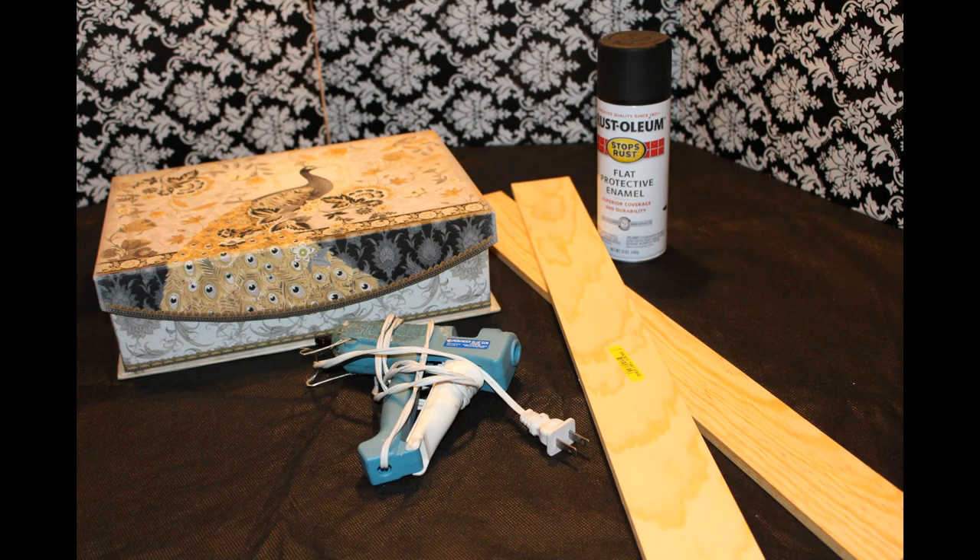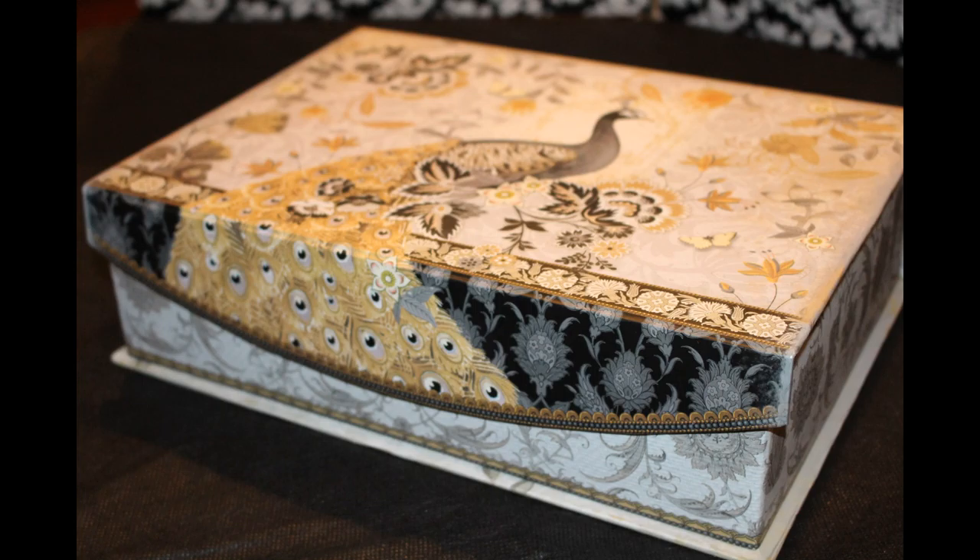Here are some materials I found around the house — you know my rules, shop the house first! I found an old box I purchased from Michaels; they have them in different prices and a variety of sizes. I also have some craft wood you can get at your local hardware store for about three or four dollars, a glue gun, and some spray paint — I have black here but you can use any color. You don't have to use a decorated box; a shoe box works just as well, and instead of wood you can use craft foam boards.